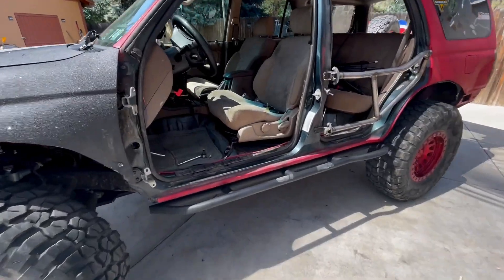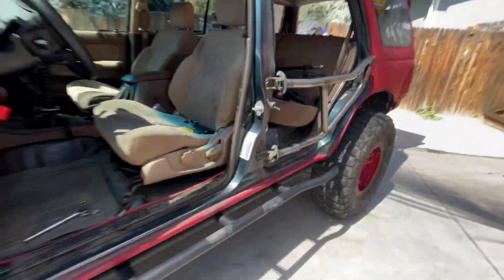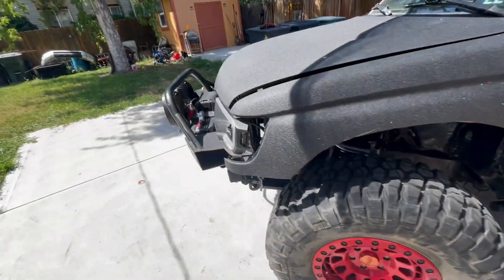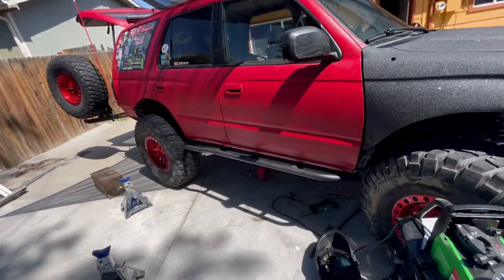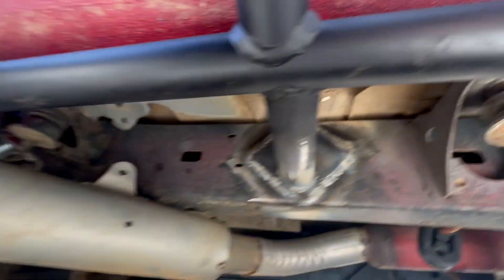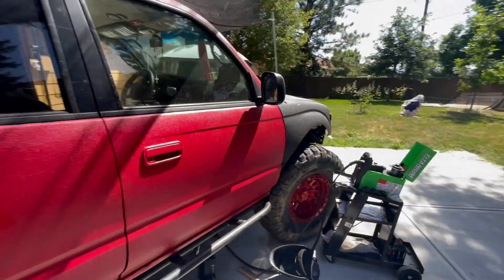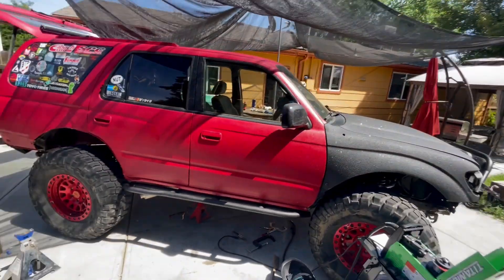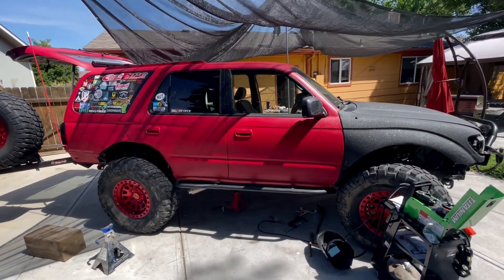Rock sliders are on — bolted in and painted. I went ahead and did the other side and just finished it up. Painted what I could. You can see it's fresh, so once that cools down I'll go ahead and finish painting that. Now the question is whether they hold up or whether my welds break.